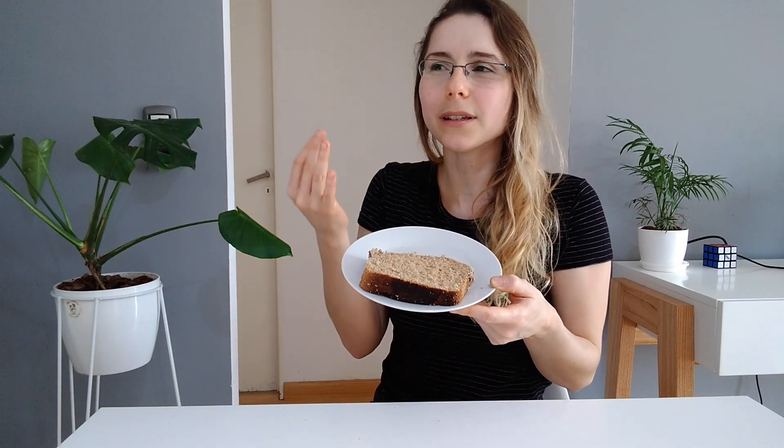Moving on to what can't go in the compost bin: we have regular dish sponges — these are not biodegradable — and of course we also can't add wool pads. Another thing that might not be so obvious but you should avoid is bread. If you're not going to eat the bread you baked or bought in the next few days, put it in the freezer. It's not good for the compost bin, just like anything made with flour, because it forms a sort of paste which makes aeration very difficult.